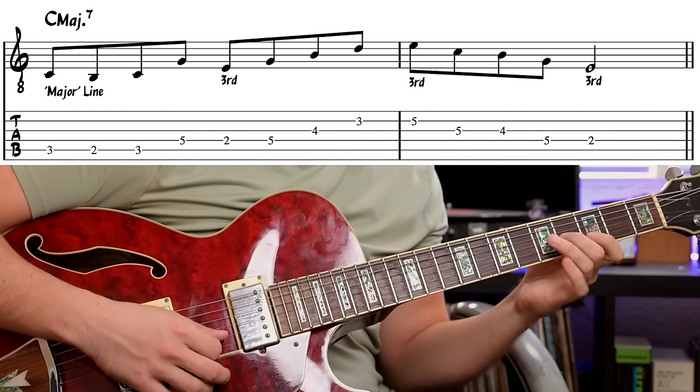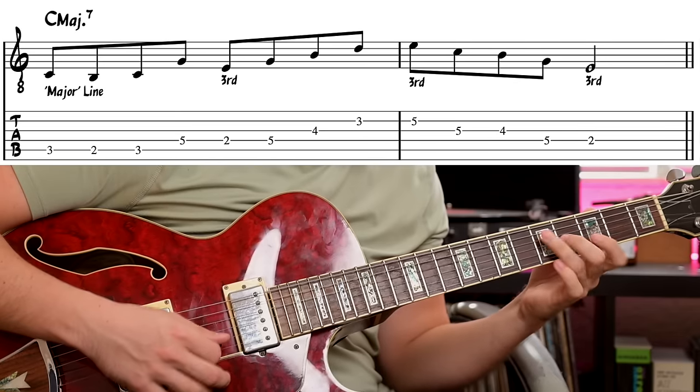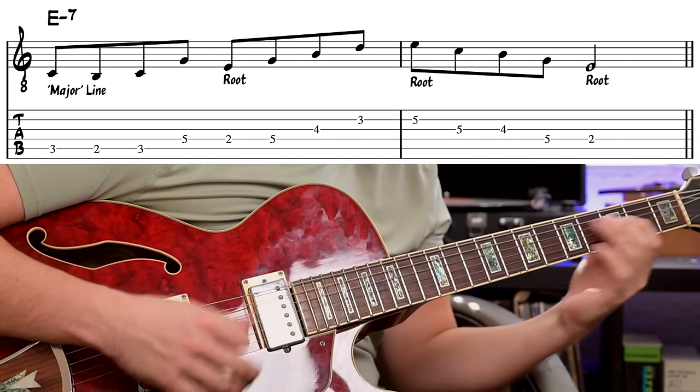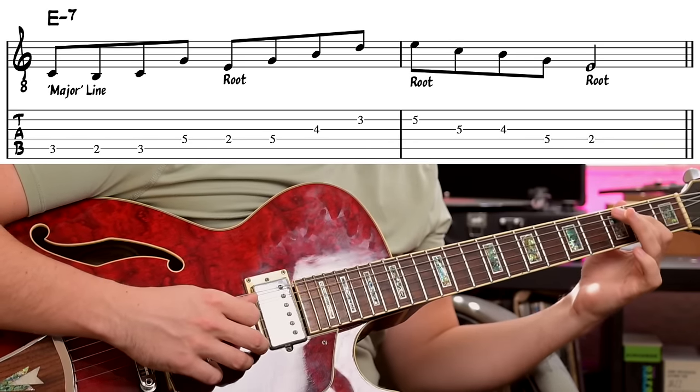Let's take an example using a line that's diatonic to the key of C. The first line sounds like this. [plays line] In this line over C major, the strong beats — especially beats one and three — land on the E. Now, what if we play that same exact line but over E minor seven? We'd still be emphasizing E's, which is a chord tone — the root of E minor seven. So it should still work. [plays line] And it still works for E minor seven.